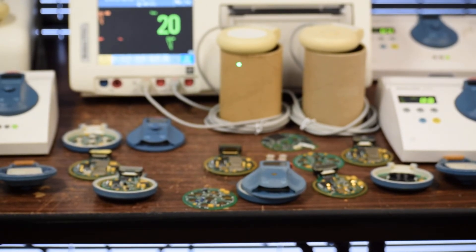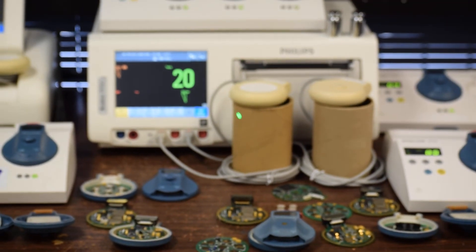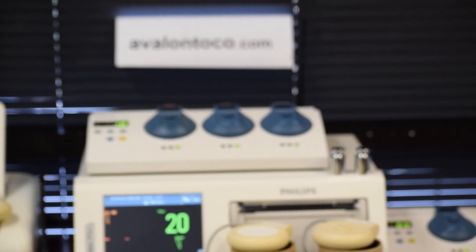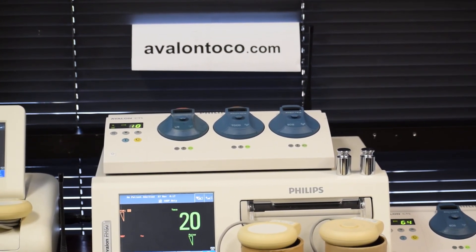These transducers, we offer a 2-year warranty overall after repairs. Crystal bonding carries a lifetime warranty. Please go to AvalonToco.com and give us a call. If you have any questions, let us know — we will answer your questions by posting videos. Thank you.